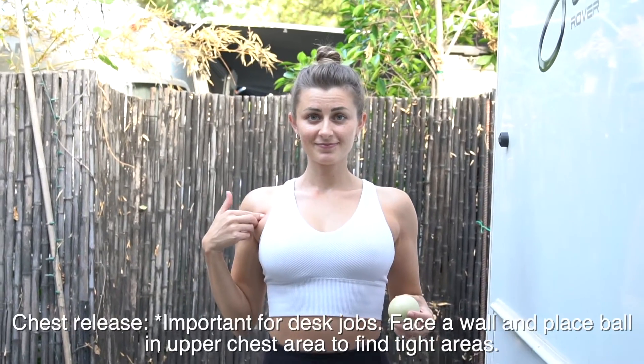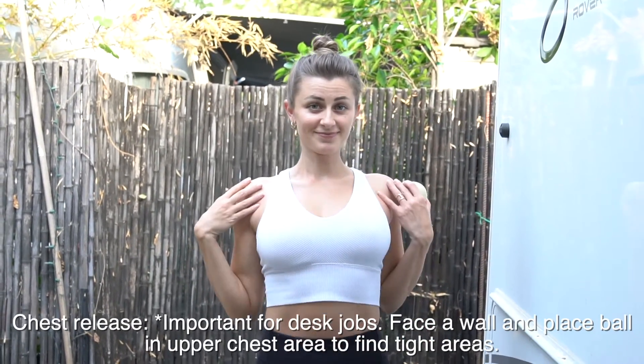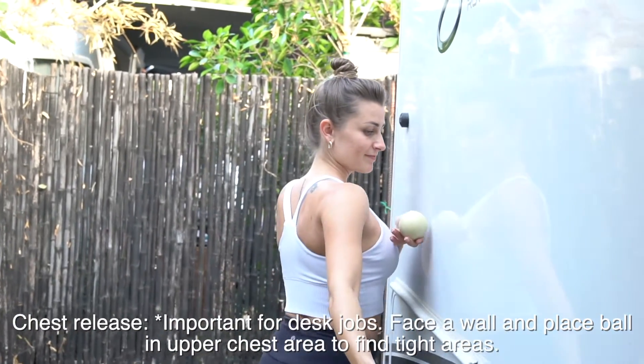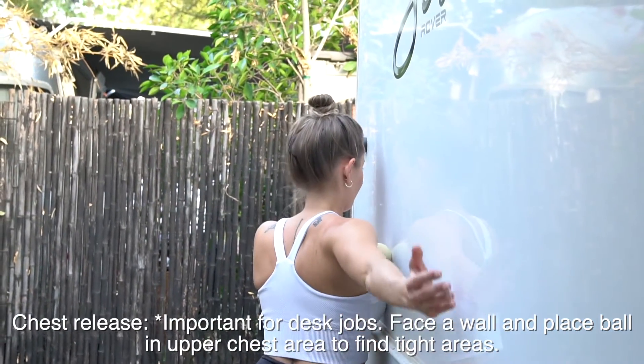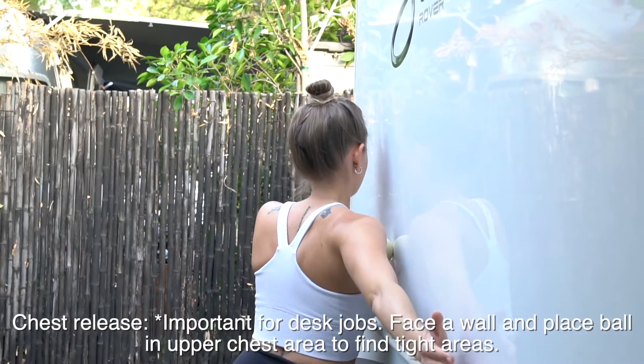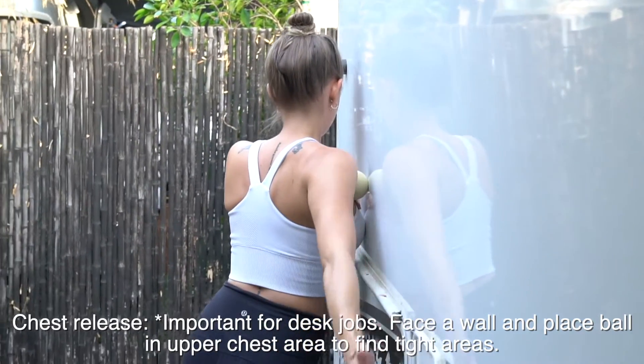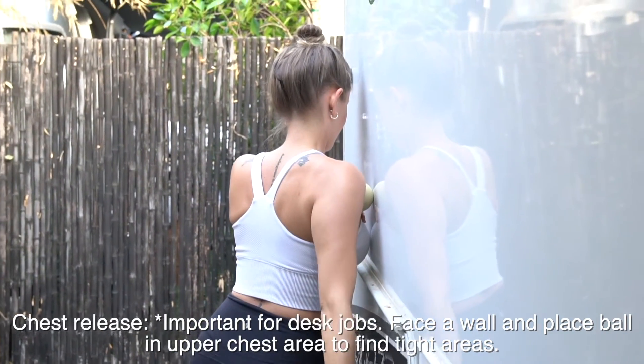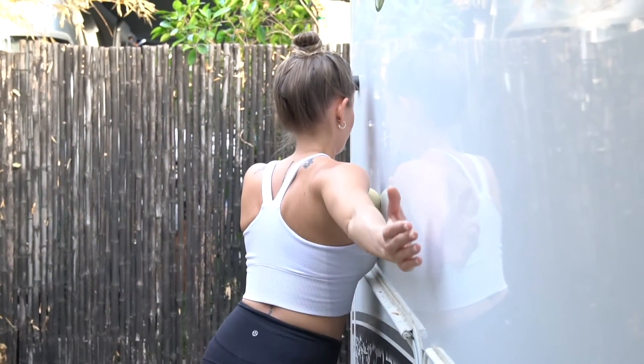If you spend a lot of time hunched forward or at a desk, your muscles in front are most likely very tight. So grab your lacrosse ball, place your body up against the wall, and allow your arm to move up to help you find those tight areas in the front of your chest. Hold and allow those tight spots to release.